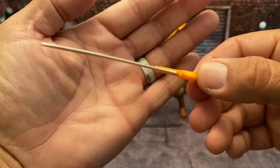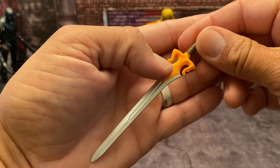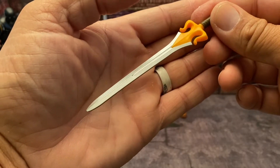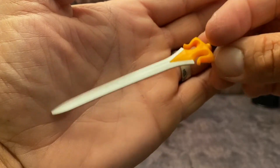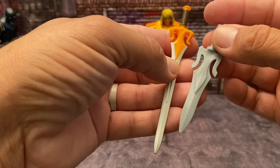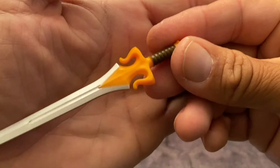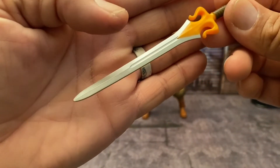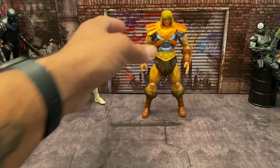Last but not least, he comes with his power sword. Mine's slightly bent just a little bit but that doesn't matter. We have the new power sword cast in orange, just like Faker's weapons in the original were cast in orange — if I'm not mistaken, I never owned that Faker. Comparing an Origins power sword to a Revelations power sword, this is still my favorite. They've done great detail with it — brown leather wraps around the hilt, the orange design, and a blood groove going through the sword itself. It goes great with the figure.